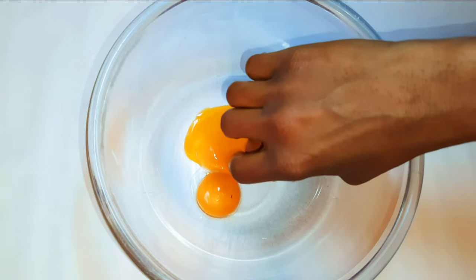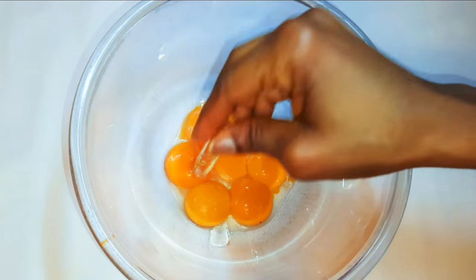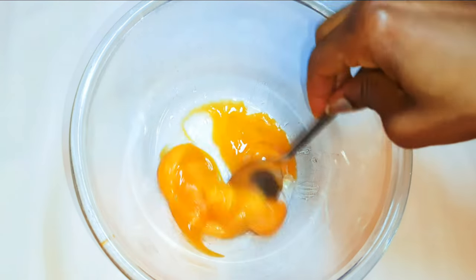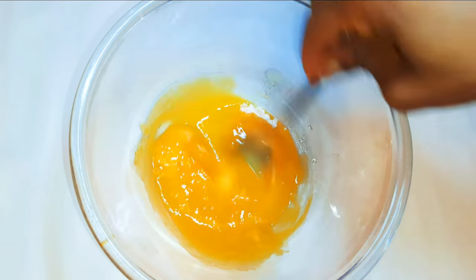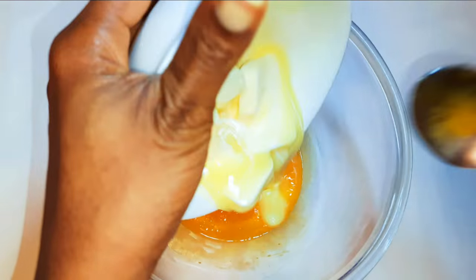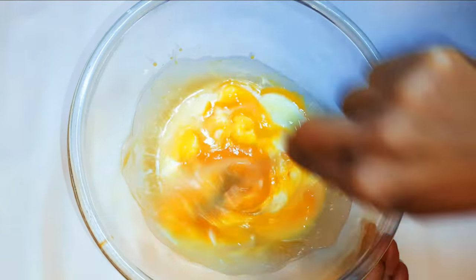I'll add about six egg yolks, then drop in some vanilla essence to taste, and add a pinch of salt. With the help of a spoon I'll mix everything up. I'll get 200 grams of butter, melt it up, then add it to the egg mix. I'll mix it up till I get a very smooth and silky texture.